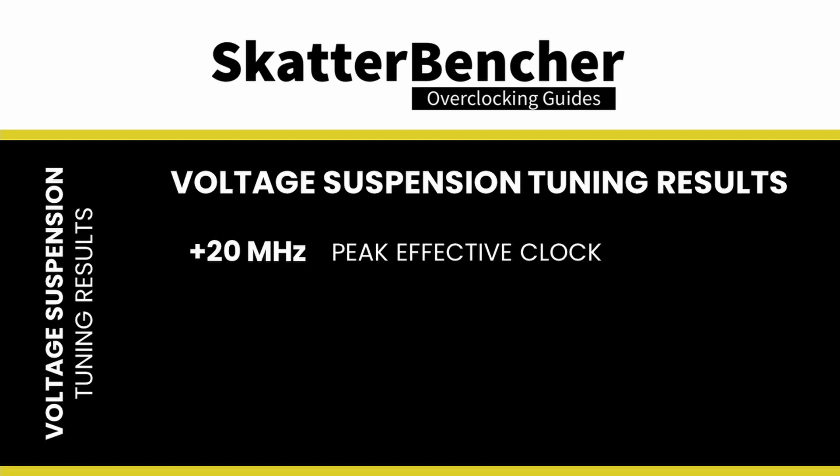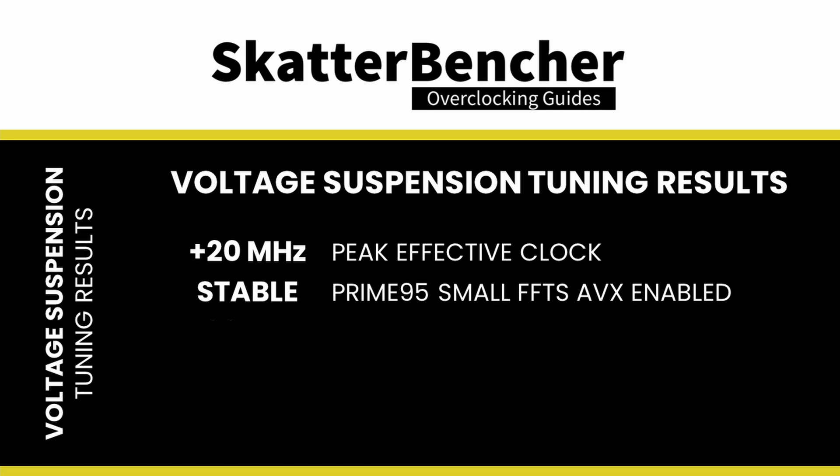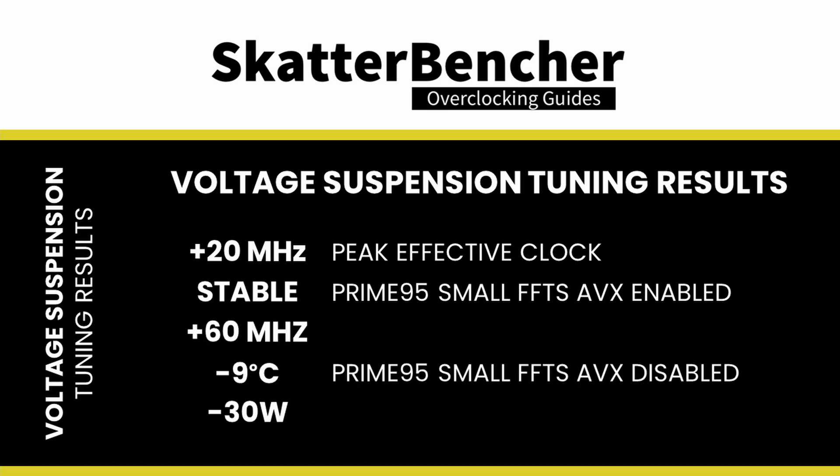In terms of additional peak frequency, we didn't gain much over our PBO supercharged OC strategy. However, for all-core workloads the results are much more impressive. We managed to get a stable system for Prime95 small FFTs with AVX enabled, achieving 60 MHz higher frequency at 9°C lower temperature, with CPU package power almost 30 watts lower. The temperature improvement was so significant that I had to lower the PPT limit to 205 to limit frequency and maintain stability at 1.2 V.